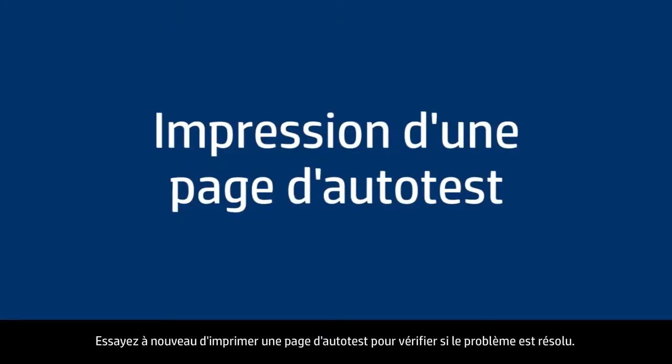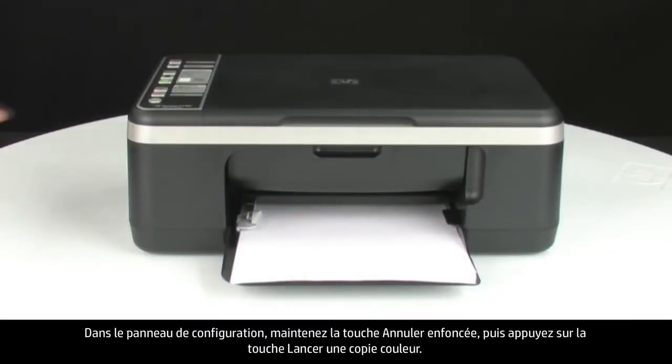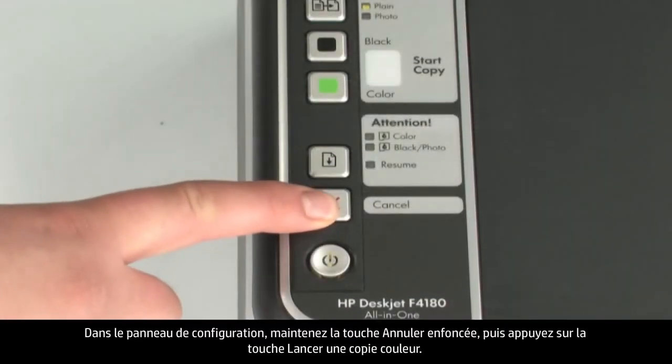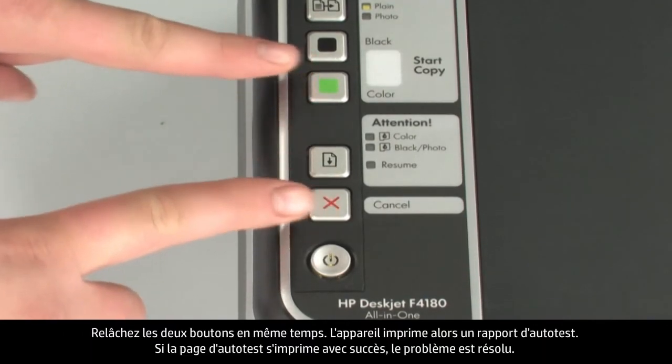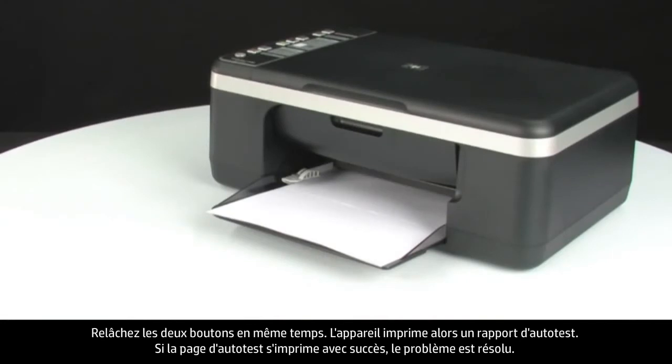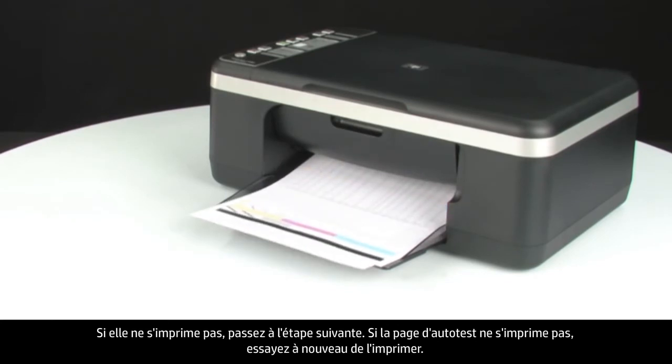Try printing a self-test page again to see if the issue is resolved. On the control panel, press and hold the cancel button, then press the start color copy button. Release both buttons at the same time. The self-test page prints. If the self-test page prints successfully, the issue is resolved. If the self-test page does not print, go on to the next step.